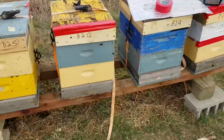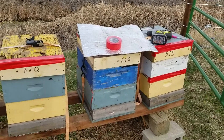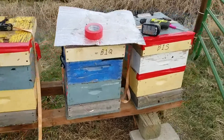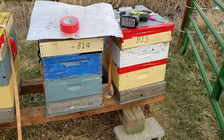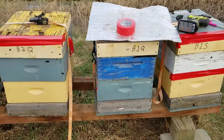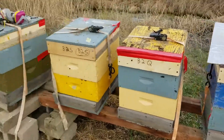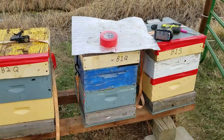Yesterday I split all these hives. When I split them, I found the queen and put the brood — the split with all the brood — in one box, and the queen with a good bunch of nurse bees and some supplies, some honey and pollen, in another box. And on down the line for each split.